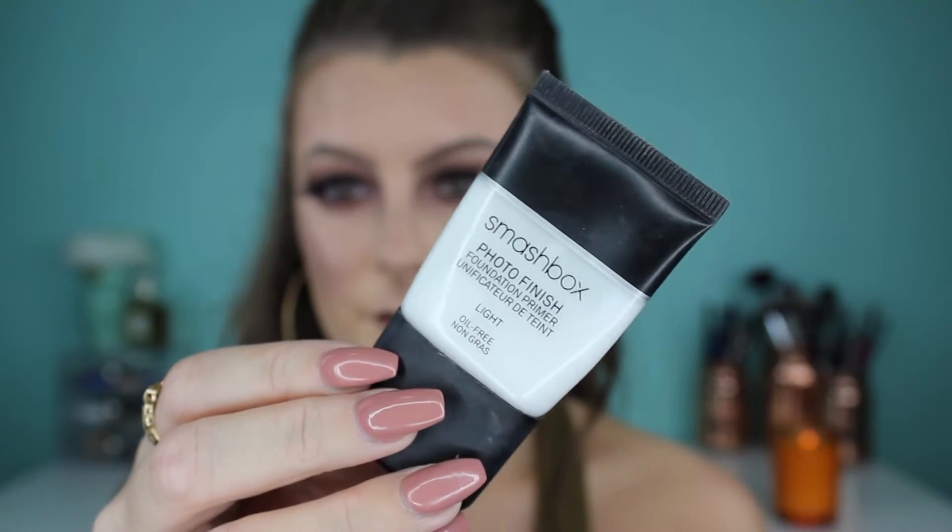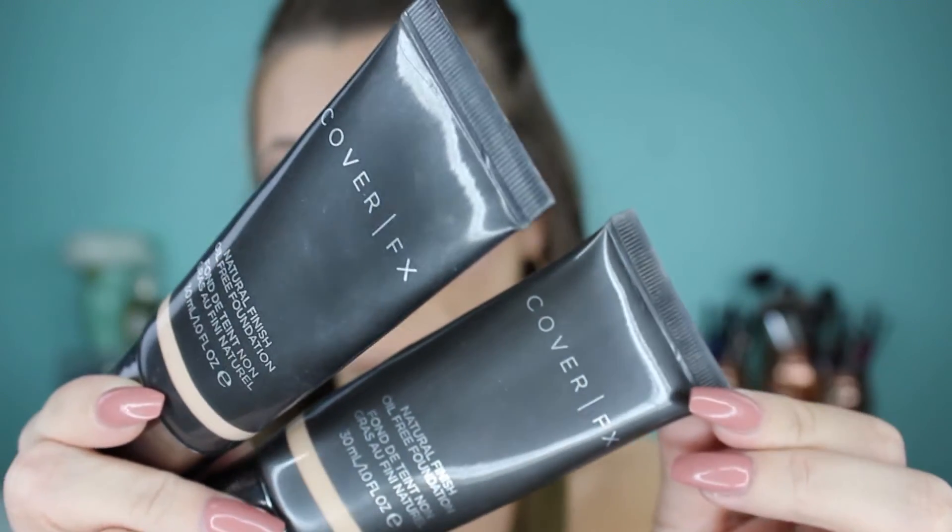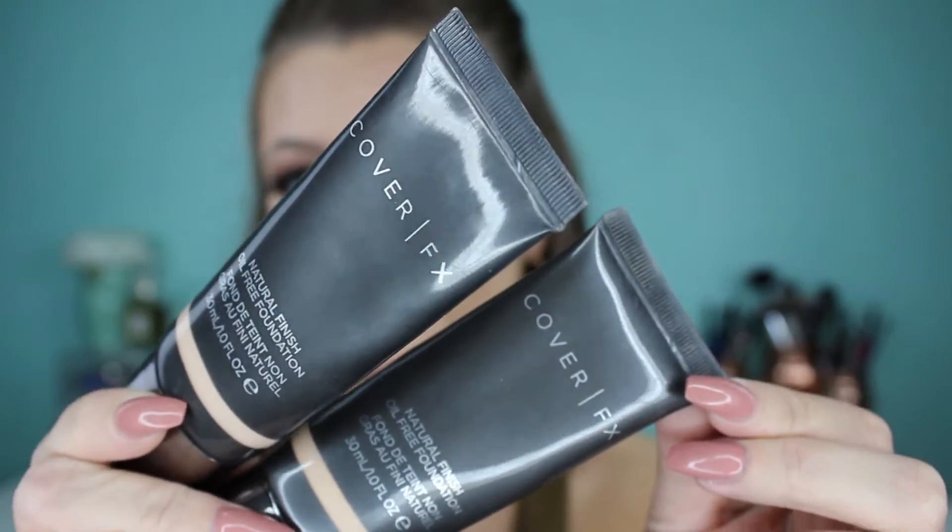Off camera I put on my winged liner and lashes, and while the eyelash glue is drying I'm priming my face. I'm using the Smashbox Photo Finish Primer — I did the liner and lashes off camera just to save time.